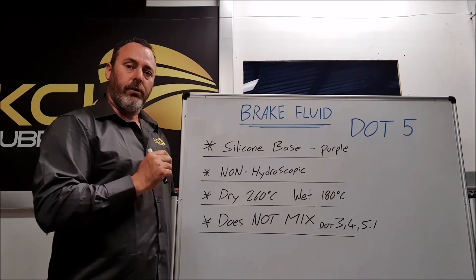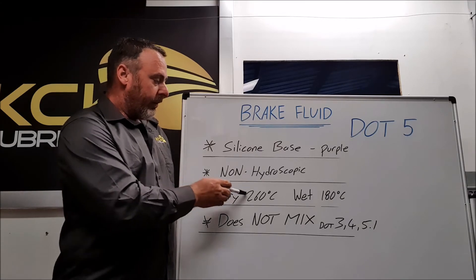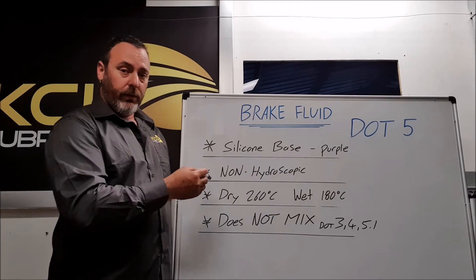master cylinder and cause localized corrosion. The dry boiling point is a minimum of 260 degrees Celsius and wet boiling point to 180 degrees Celsius, which is fantastic.